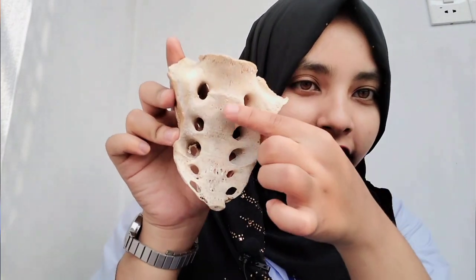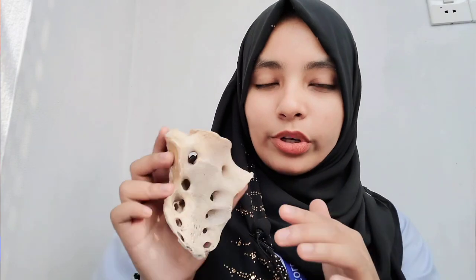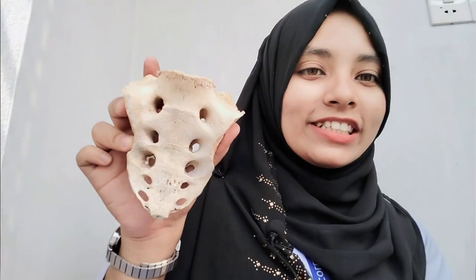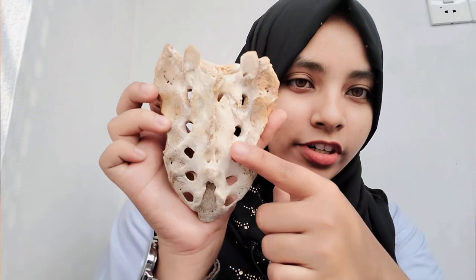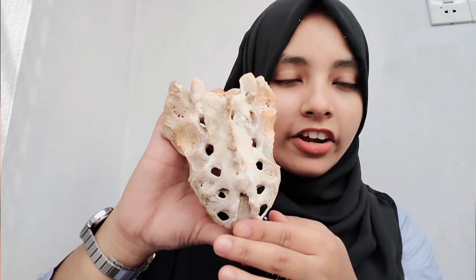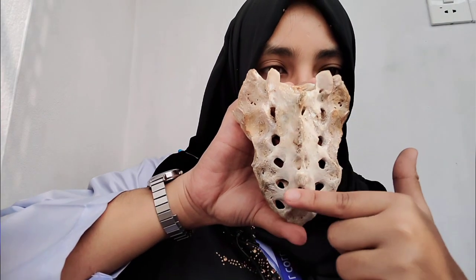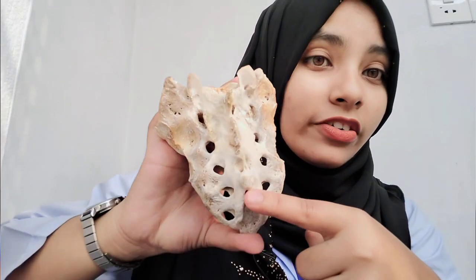Now for the pelvic surface - the key feature is the transverse ridges where each faster vertebra fused. Below that we have the pelvic sacral foramina. Normally there are four pairs of pelvic sacral foramina. If there are five pairs, that is an abnormality. On the dorsal surface, corresponding to the pelvic sacral foramina at the back are the dorsal sacral foramina. In the middle at the median plane, a crest is formed where the spinous processes fused - this is called the median sacral crest.